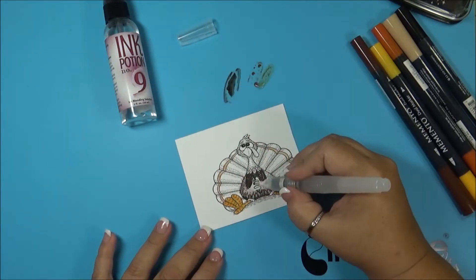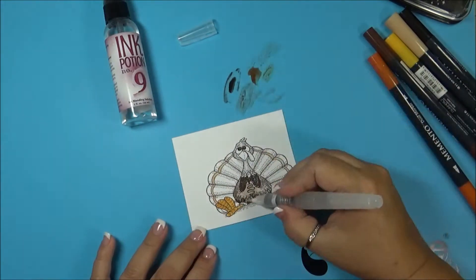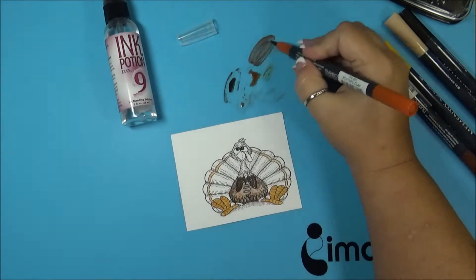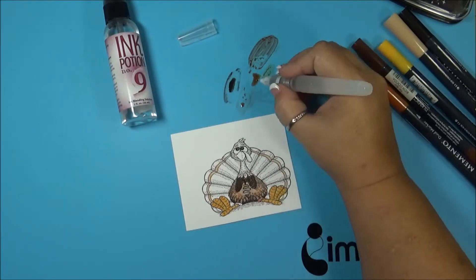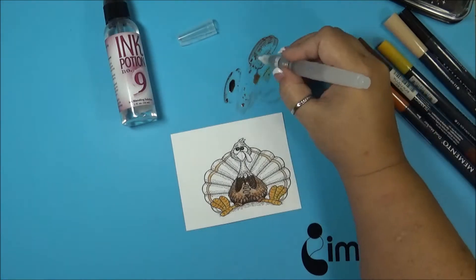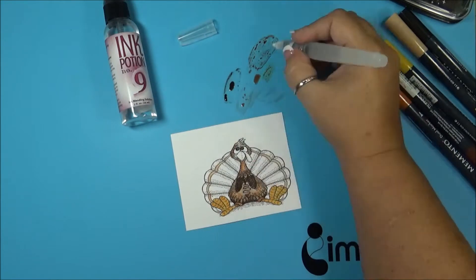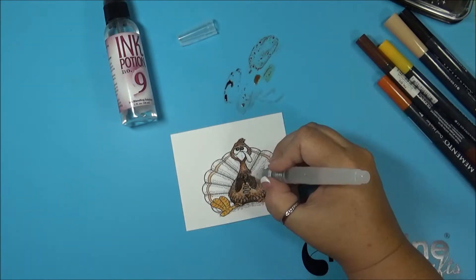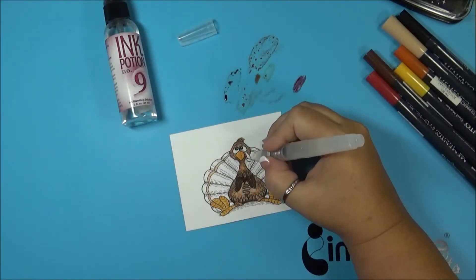Then I go back in with potter's clay, and I just keep going and keep adding different colors until I get the look that I like. Adding more and more layers gives it more dimension, creating shadows and lighter areas so it looks more like feathers. Then I go back in and I'm going to color his beak with the cantaloupe again, and now using some rhubarb stock.